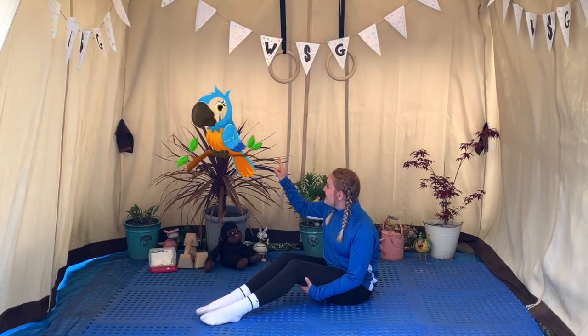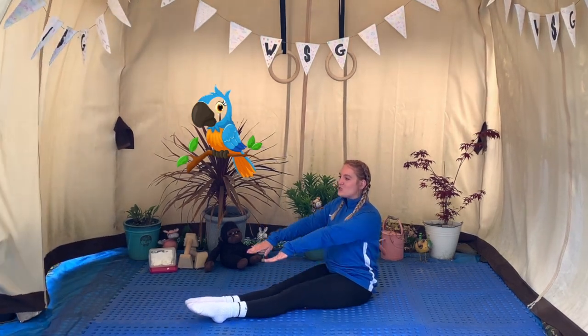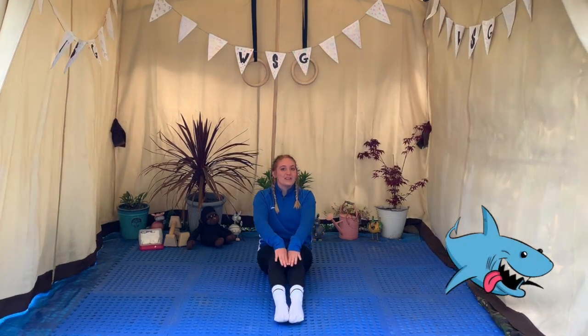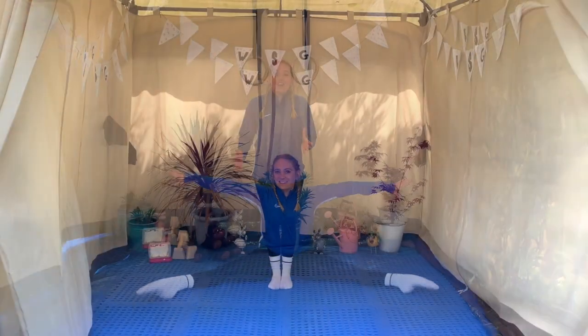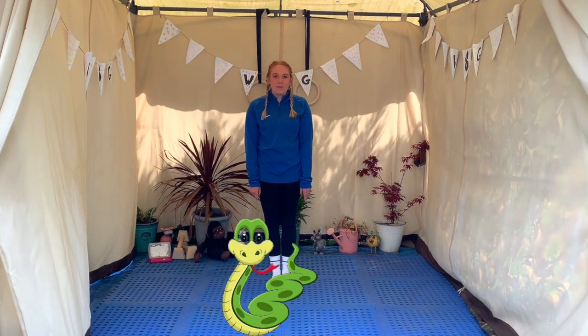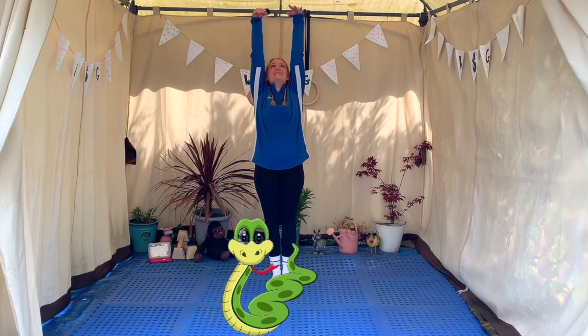Holly the parrot is going to help us do our pike shape. So sitting back on your bottoms, push your knees to the floor and stretch out in front of you. Susie the shark is here to help us with our straddle shape — bring our legs and arms out nice and wide and don't forget to point your toes. For our last shape we're going to show Simon the snake our straight shape, so slither our hands all the way up and stay nice and tall. Do you think you can remember which animal showed us our shapes? Let's see.